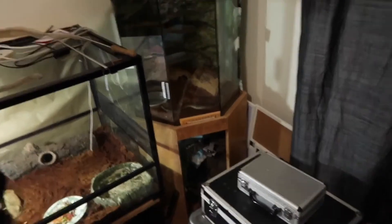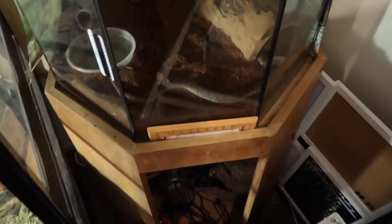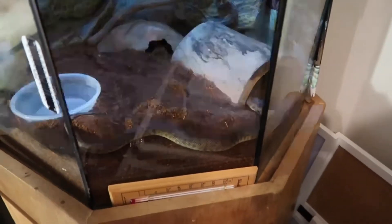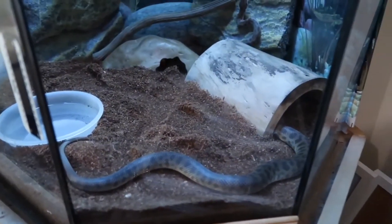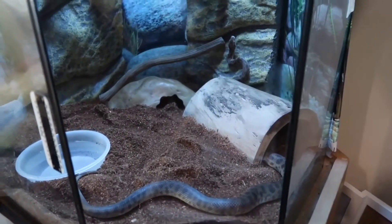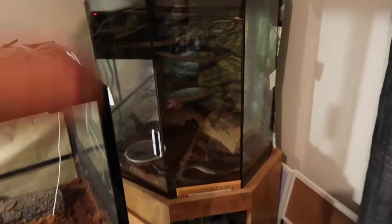Okay, in this old fish tank here I've got Emma, my young spider python. She's just here — her head's just on that wall there. I can clearly see her. I won't be disturbing her, she's a bit skittish.